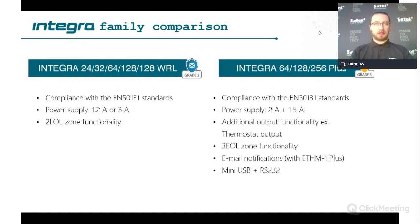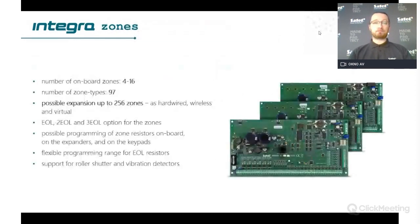In addition to push notification, SMS notification, and voice, you also have email notification from Integra Plus. At the end there is a USB connector for connecting with your PC.